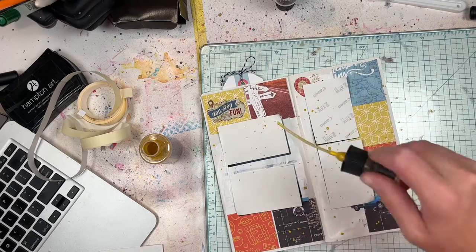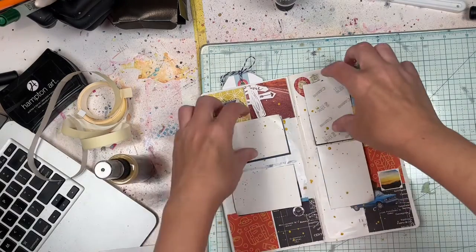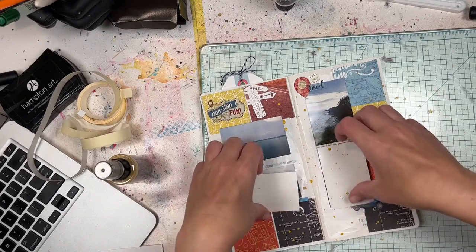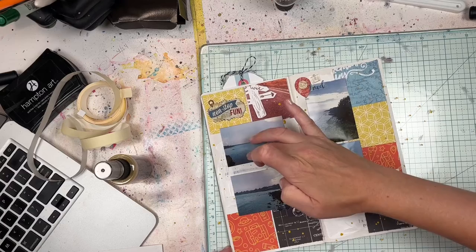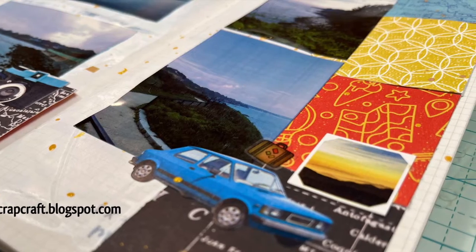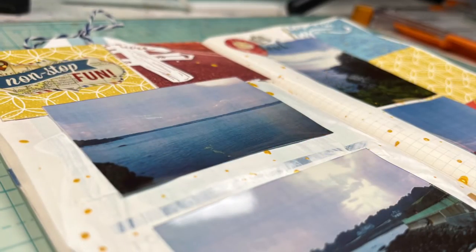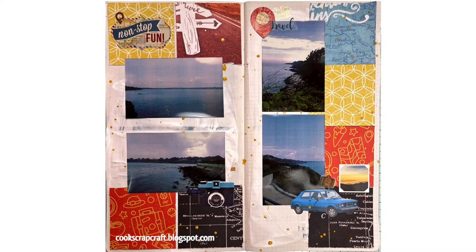The Canon Ivy photo paper is self-adhesive, so I grabbed the paper backings from those and put them on top to protect the photos while I did the splatters. You do have to wipe off a little bit — I got a little bit on the photo, but that's okay. Let me know in the comments if you have any questions about what you've seen in this process video. I hope it was helpful and I hope you come back again soon to see more scrapbook process videos!